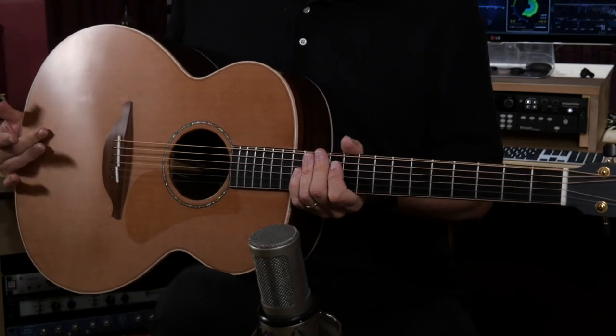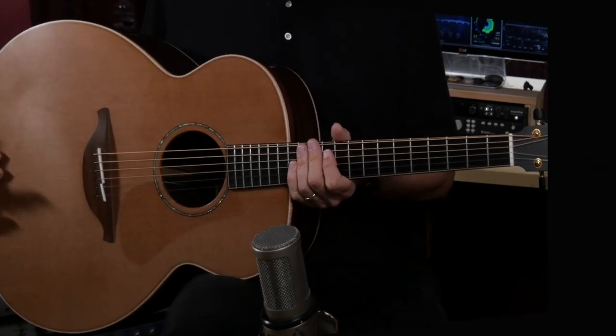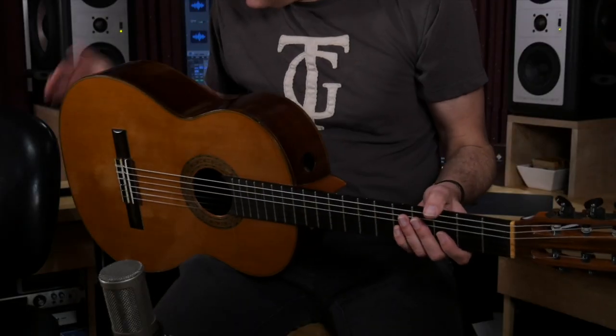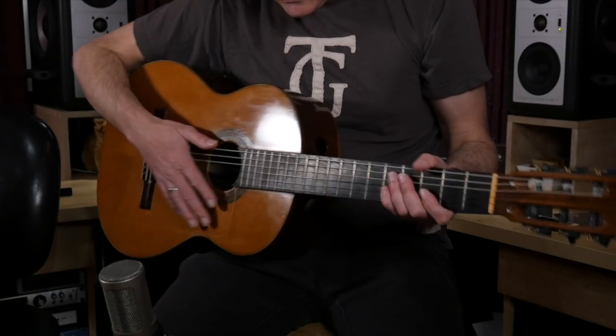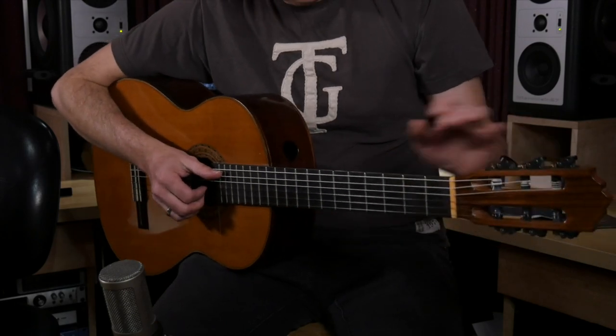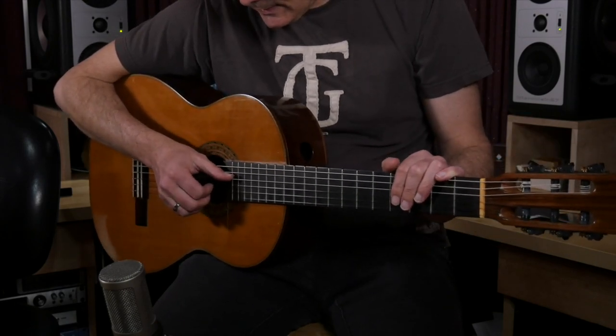It has a cedar top and Madagascar rosewood back and sides. On a couple of tracks we decided we wanted a nylon string guitar, and I used this Kenny Hill Robert Ruck model guitar. It's a really fun guitar to play, built with a cedar top and Indian rosewood back and sides. It has two ports and a Gilbert tuning machine. This is a guitar I got from Kenny many years ago, and it's been my main go-to classical guitar for a long time.